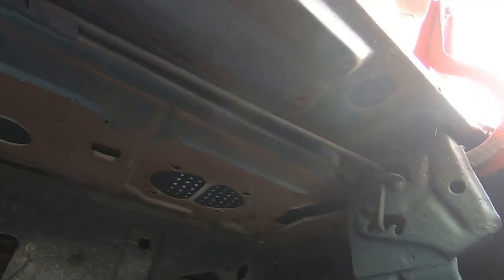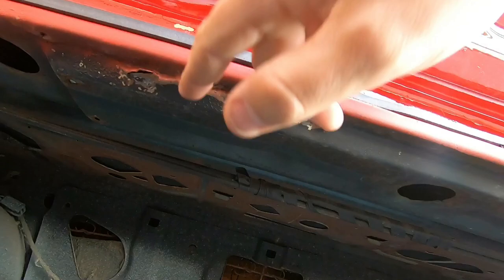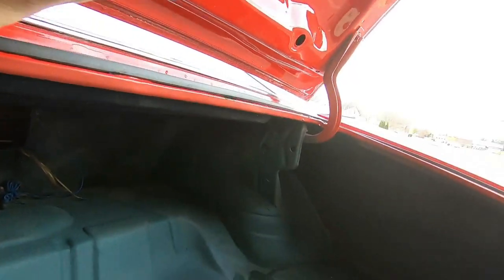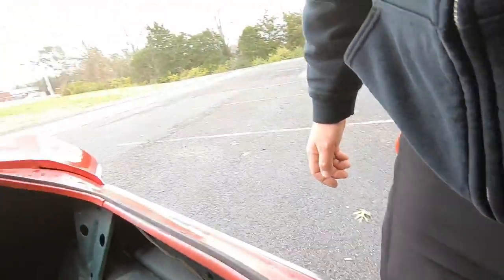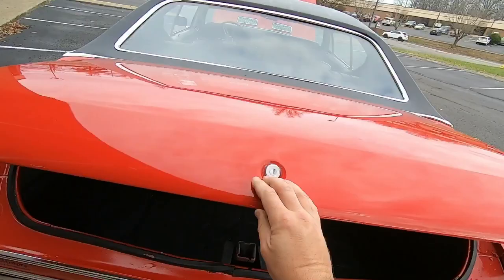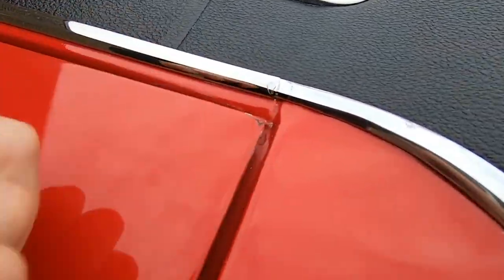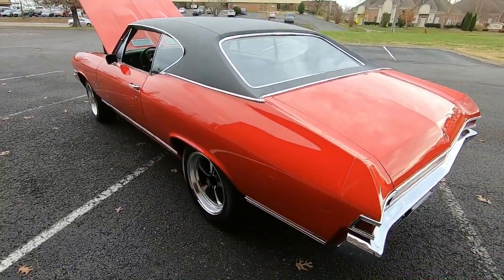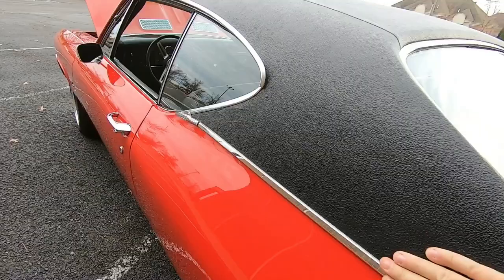That looks like just a little bit too much paint there. Let's check up in our package tray, see what this edge is doing here. They've definitely worked this a little bit — looks like they kind of beat it up with a hammer or something. It's not bad for a 68 model. Somebody was trying to make sure the mice don't get in here. Let's see how the trunk shuts — solid. The edges here have some spots on them, but most parts are in good shape.